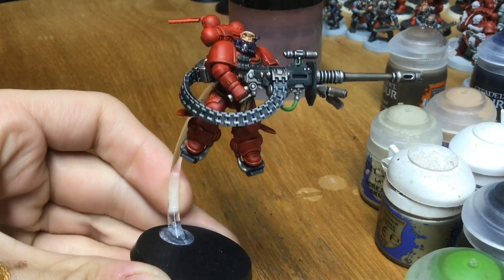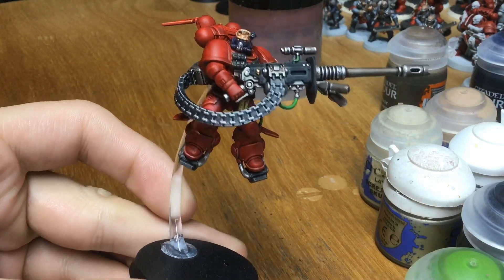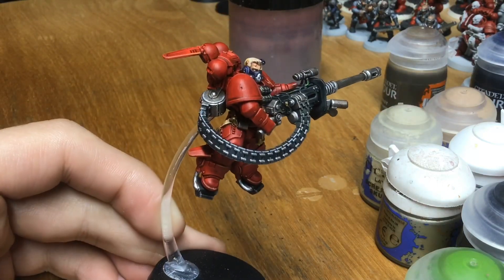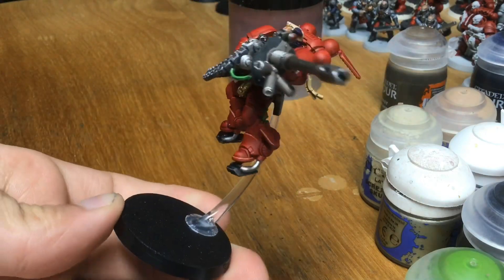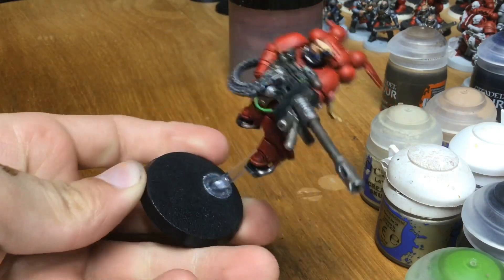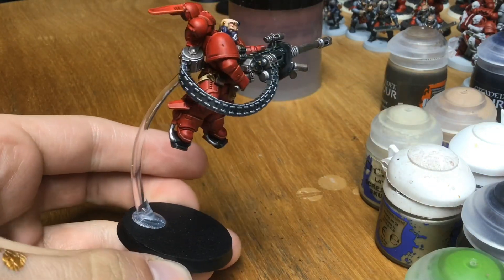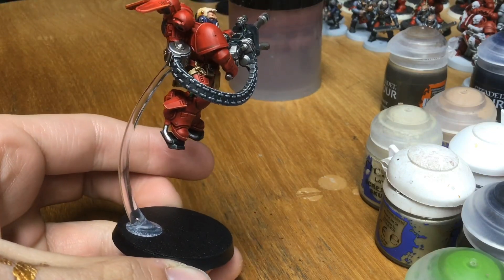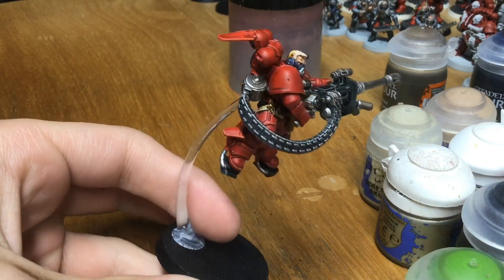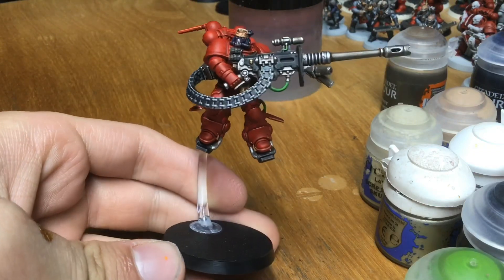The model looks fantastic. Very quick to do — it's taken about an hour and a half, maybe two hours, not including drying time. All in all that's an excellent way to get some pretty fantastic-looking miniatures very quickly. On to the rest of the army! Thank you so much for watching — subscribe, comment, like, do all those things. I'll see you in the next one.